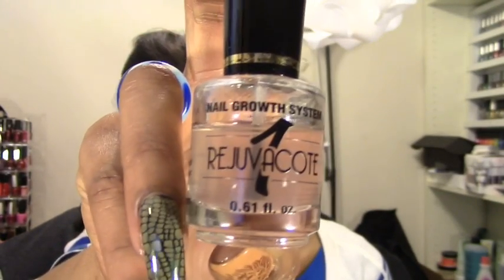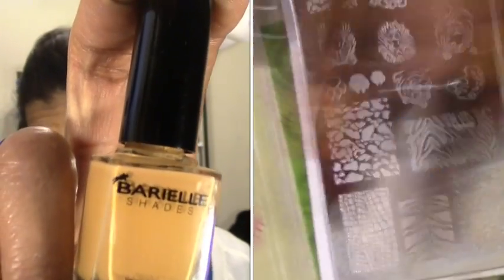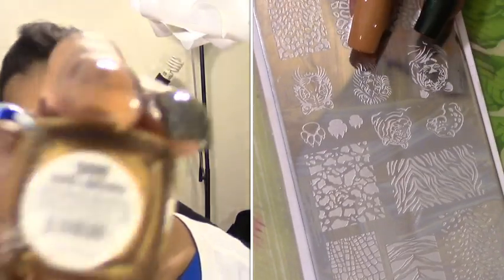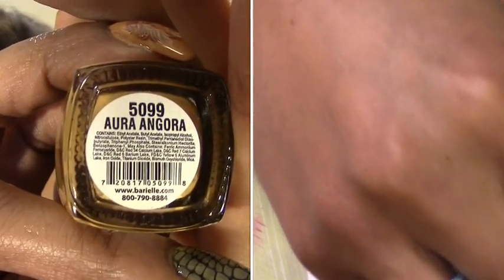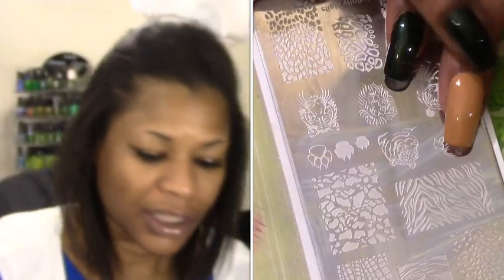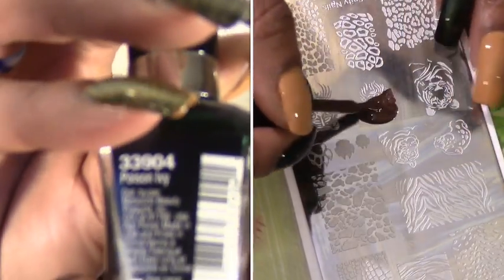As always, I start out with my base coat, which is Rejuva Coat by Duri. For the main base color I'm using Barrio — I've never used Barrio before, I only have a few of these polishes. This polish is called Aura Angora. Then the next base color I'm using is by Wet and Wild from the Megalast collection, and this one is called Poison Ivy.